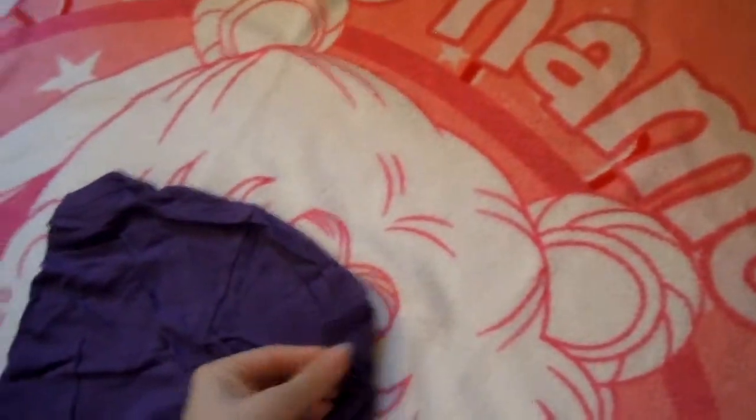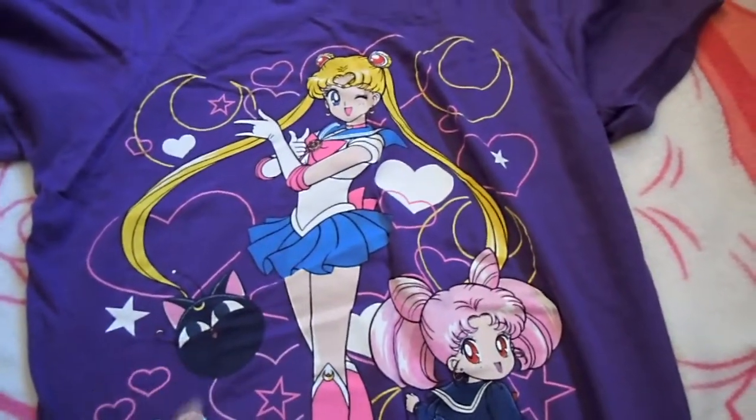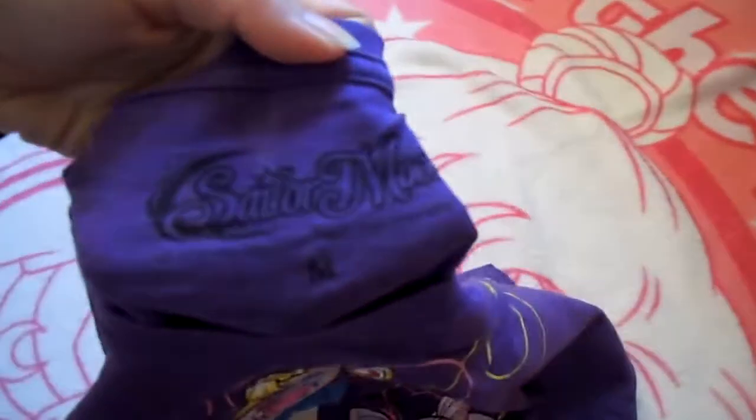This one here is actually purple, and it was also sold at Hot Topic. This has Sailor Moon and Chibi Moon — or Chibiusa — on it with Luna P. It has the logo at the bottom and does have the official logo on the collar as well.